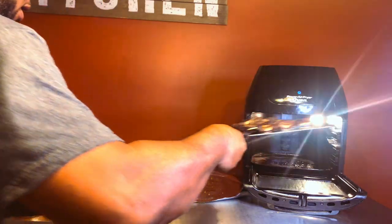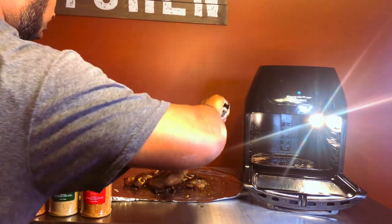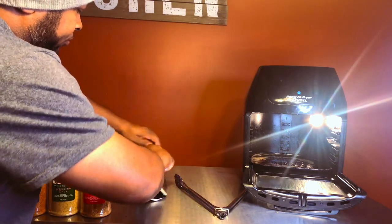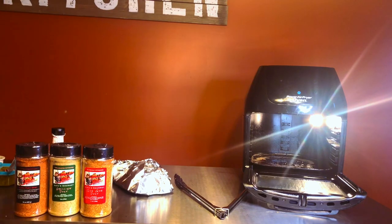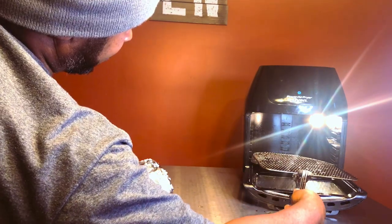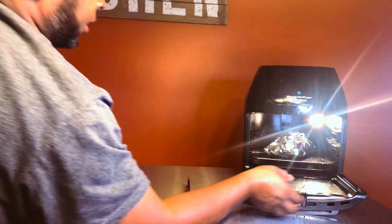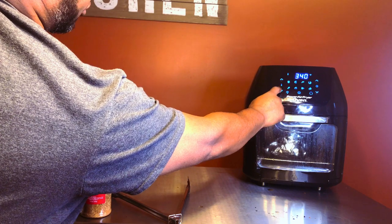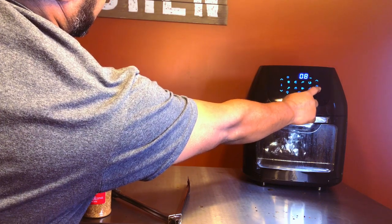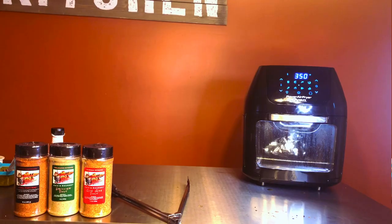I'm going to take these out and to get them to the tenderness that I desire, I'm going to wrap these up in foil, because I like mine to be a little more tender — I don't want to have to chew on them. I'll wrap them up in foil, put my rack on the bottom, take my short ribs and put them back in there, and let them go at 350 degrees for another five minutes. They should be tender, just like I like them.